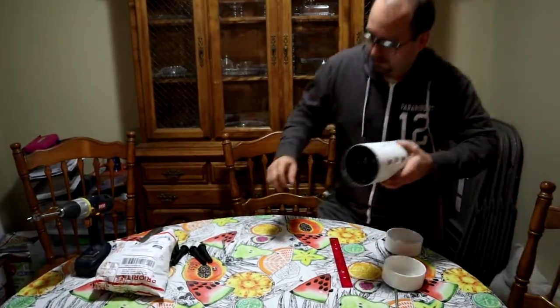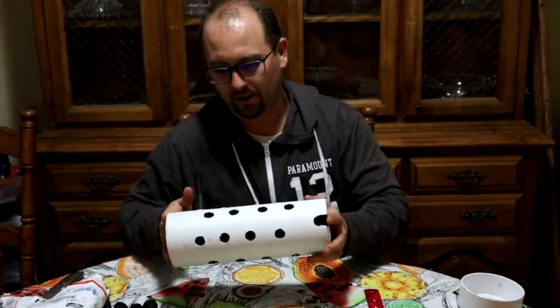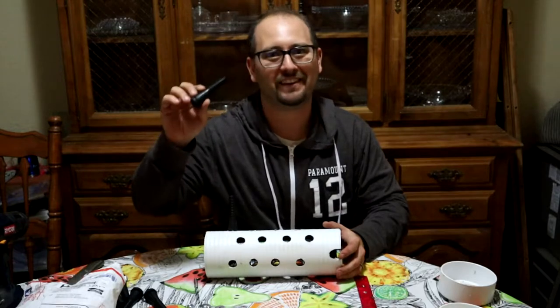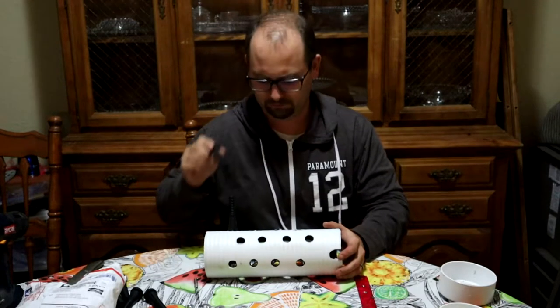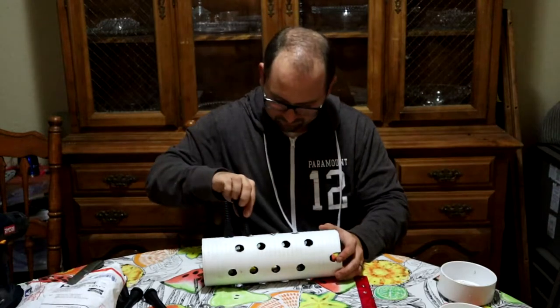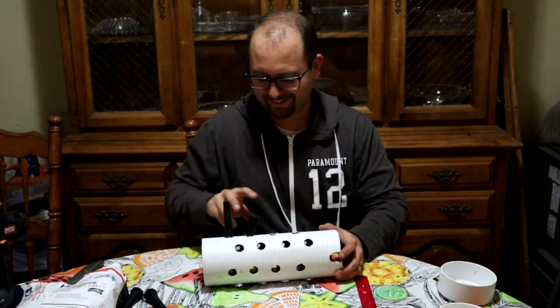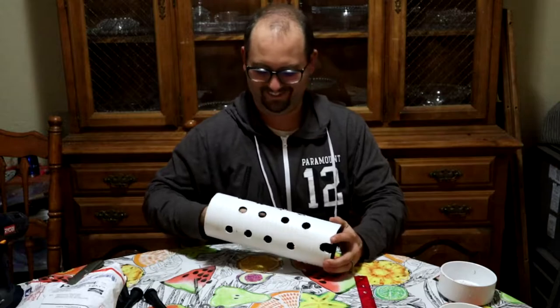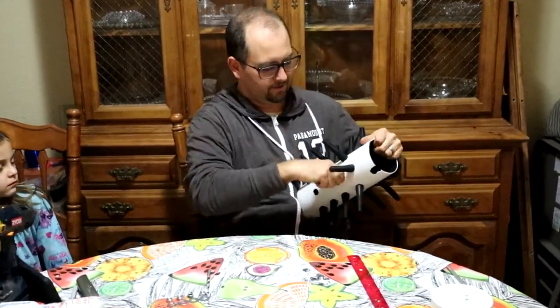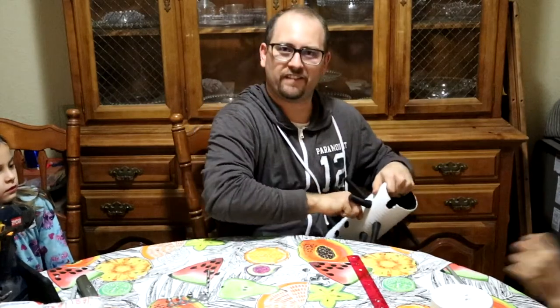I'm going to do that with all of them. So I'm going to sit here and listen to Prince Caspian and throw chicken fingers into holes. I have two more to go after this one — and you can really hear some of them when they finally pop in.